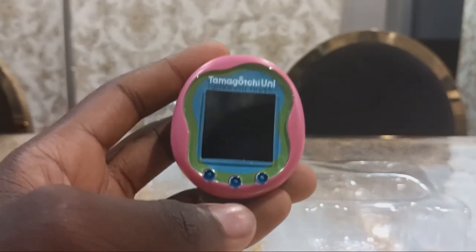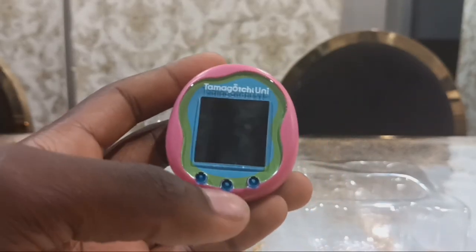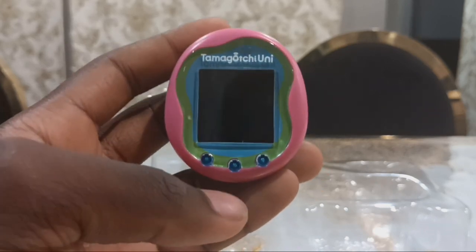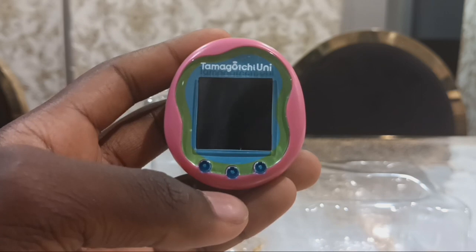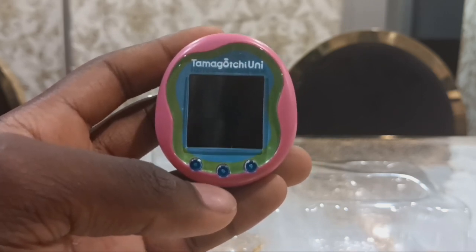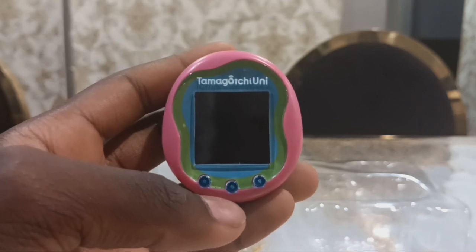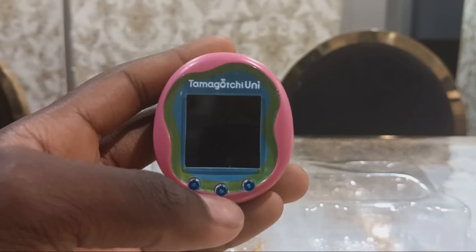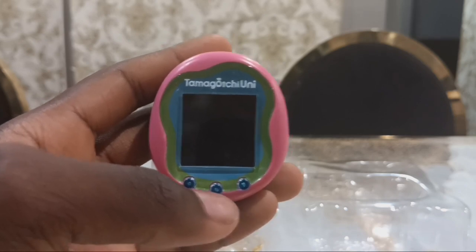I've ordered this from Amazon in Australia for $119. I pre-ordered it. I was still having fun with Tamagotchi since I bought a Tamagotchi Mini in 2018. It was my first Tamagotchi, and I continued to have fun with the On, Pics, Smart, and others.